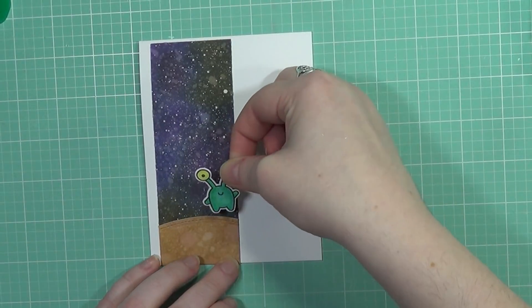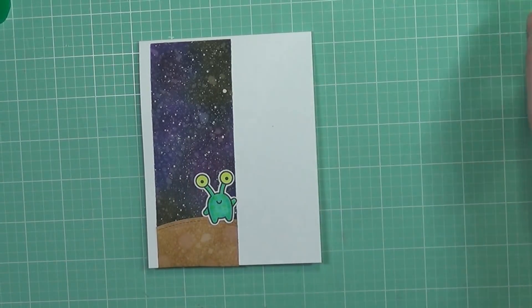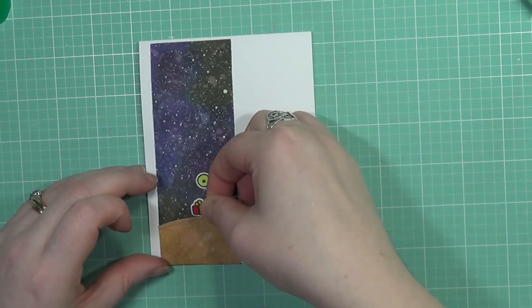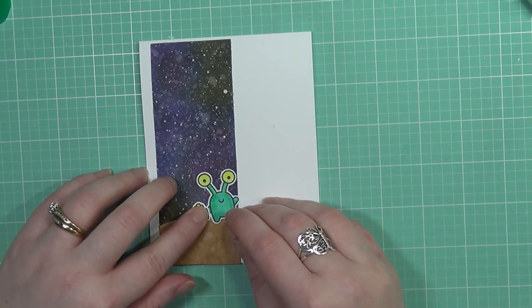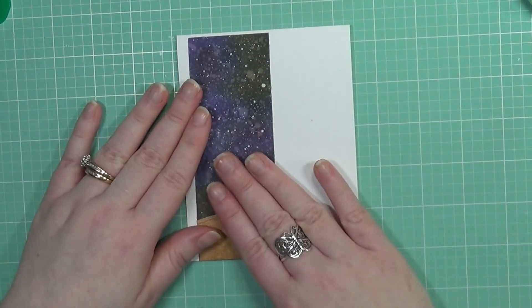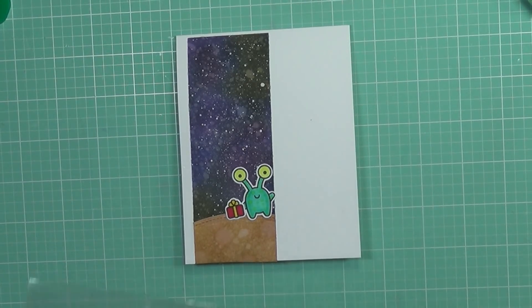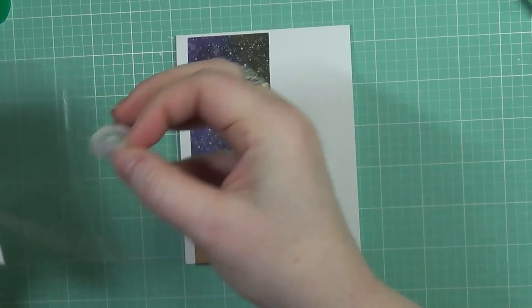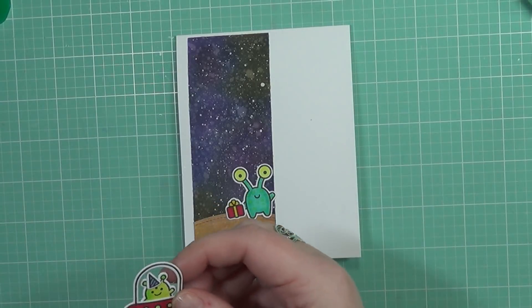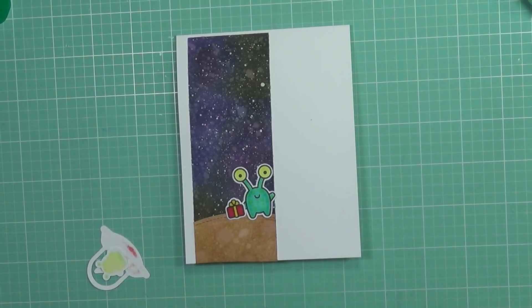Now I'm adding the second alien who's going to stand on the little planet and getting him into place, then adding the little birthday present to his little hand. It makes it look like he's waving and also holding a present for his friend who has the birthday. I think this stamp set is so fun — I want to use it again and make other cards using the other elements. I've seen a lot of cards using the actual beam, but I wanted to do something just a little bit different and make this card interactive.